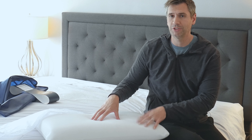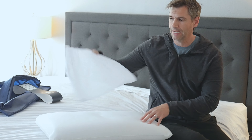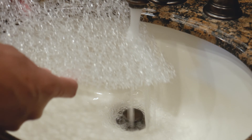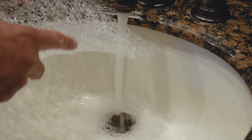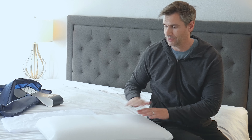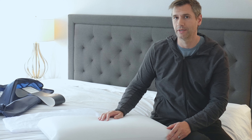This pillow is not machine washable, but it is washable. The cover is machine washable. The inserts you could actually just rinse out under a sink, so you could get rid of any dust mites and allergens. So it's very hypoallergenic in that regard, and you can completely clean the entire pillow, which is going to give it a really long lifespan.